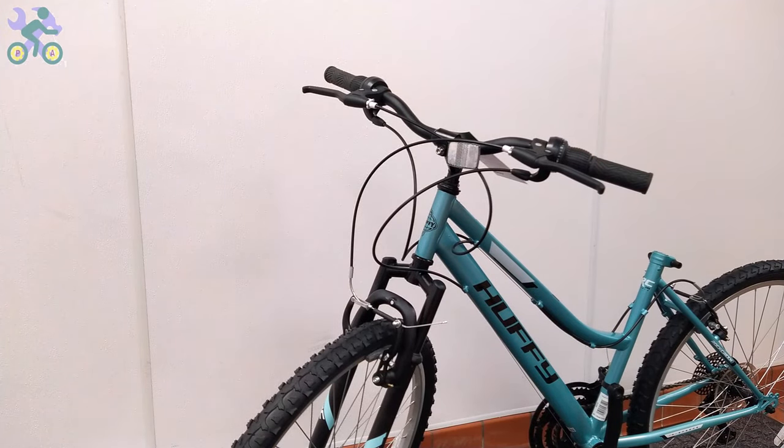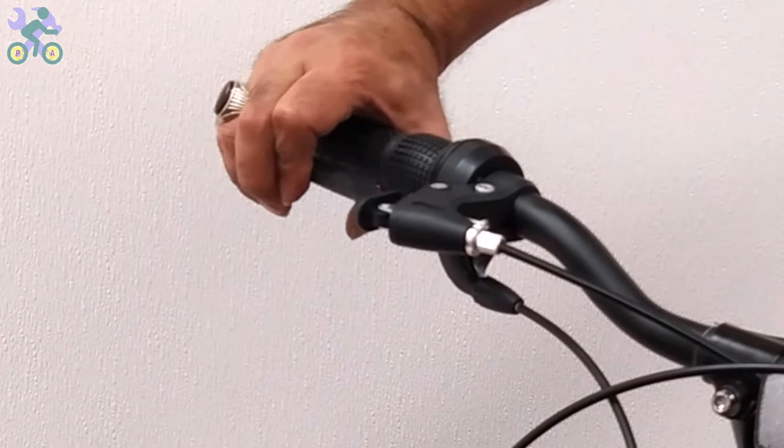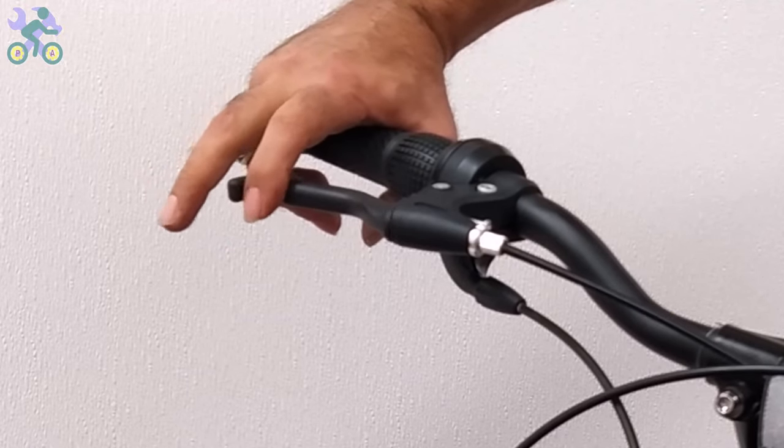If the rim is warped or bent, I made a video on how to fix it and I've put the link in the description section below. Ideally, the distance between the brake lever and the grip should not be less than half a full finger's width.